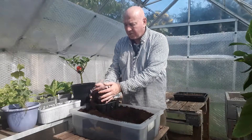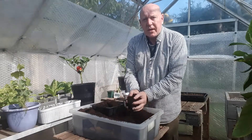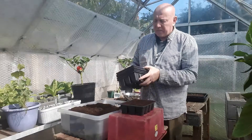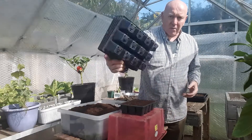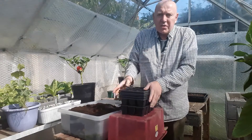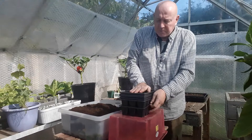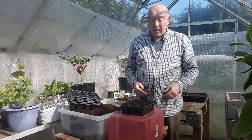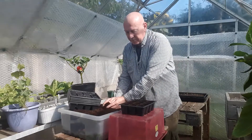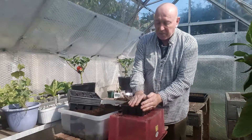So I'll just fill this pack up and then we'll get some pricked out and planted on. We just need to firm it down, and because I've got quite a lot of these packs it's so easy to just get a few together. Press it down and then we can compress every cell all at the same time and then just top it off.